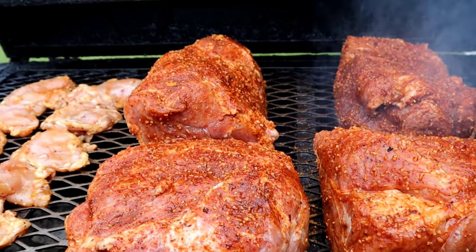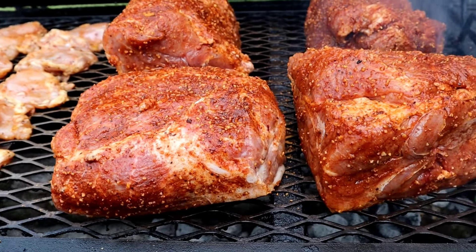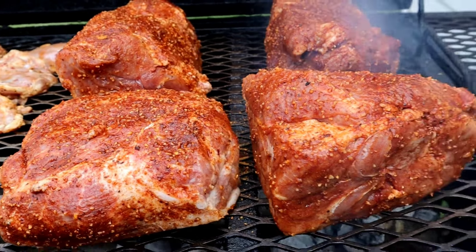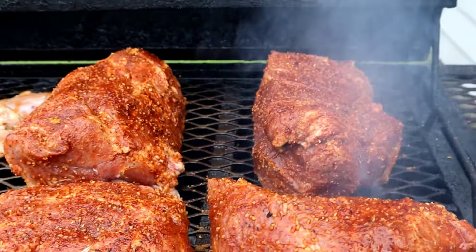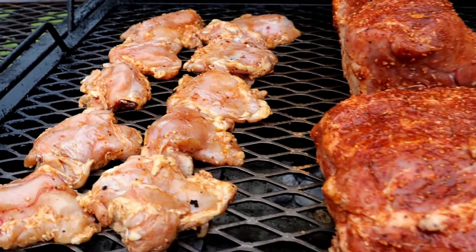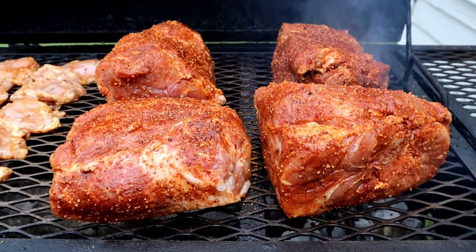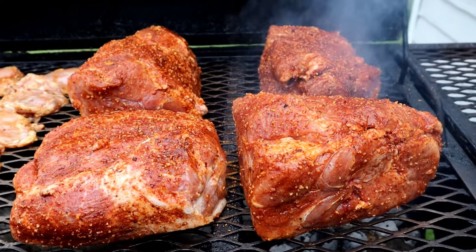Everybody cooks with the fat cap up the whole time — to each his own. I like to sear my fat cap first so some of that meat underneath can get cooked as well. If I decide to chop it all the way, the meat will still be clean — not as fatty. You can look at the meat now and not see too much fat on it. I know how to clean, season, and prep that meat. It's gonna be a long smoke, so y'all get ready — get some popcorn.